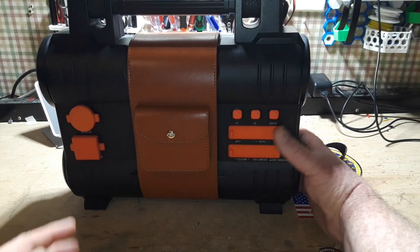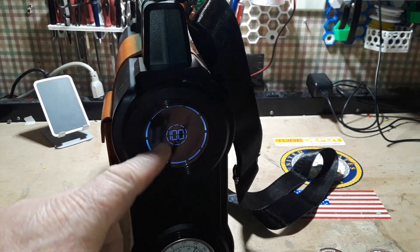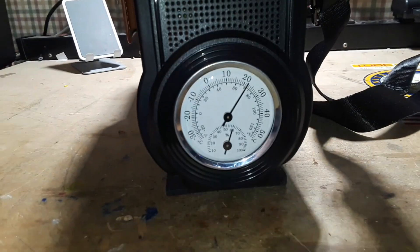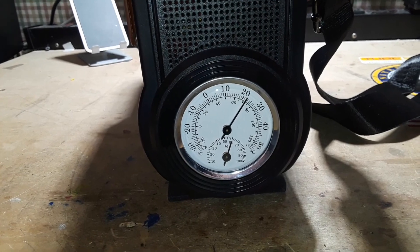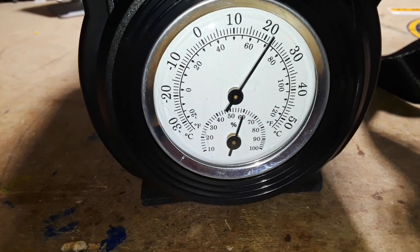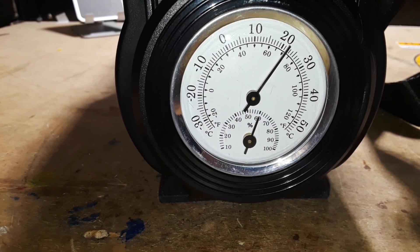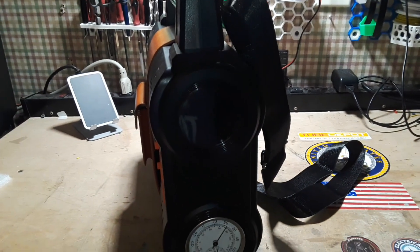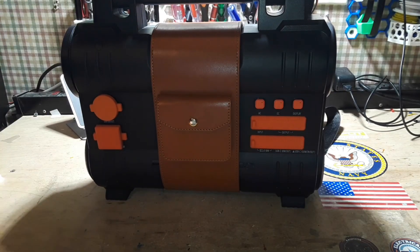It's 288 watt-hours, 300 watts continuous, 600 watts max. It's got a really unique little OLED screen, and down at the bottom it's got a hygrometer and a thermometer, so you can get the temperature and the humidity. The reason they have this is they are marketing it as a camping thing, and I think it is pretty cool for that.